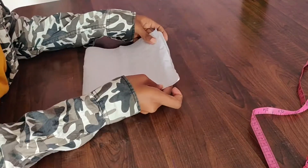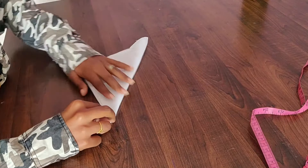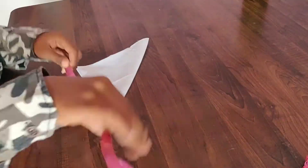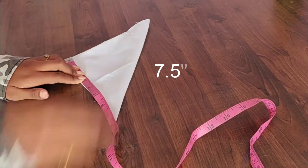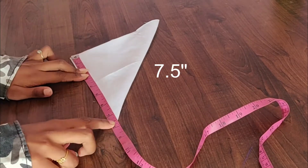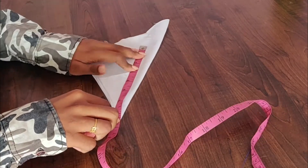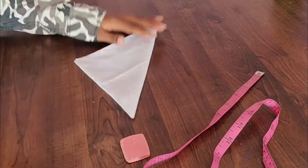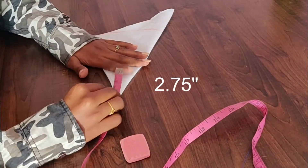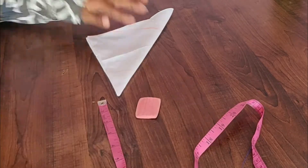If we fold a square, we fold it and put it as high as the height. If we fold it from point A to B, we fold it in the same size. Then we cut it correctly. Next, we have 2.75 inches — if we fold it at 2.75, we cut it a little bit.